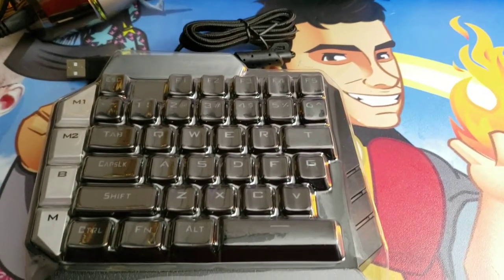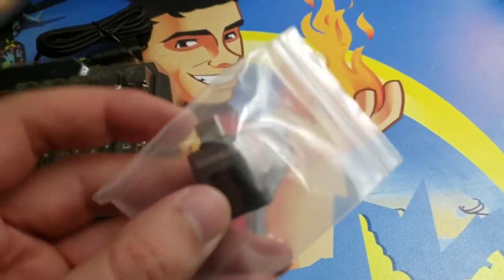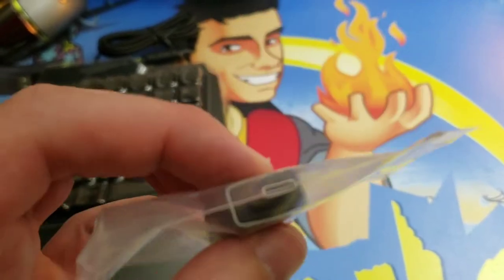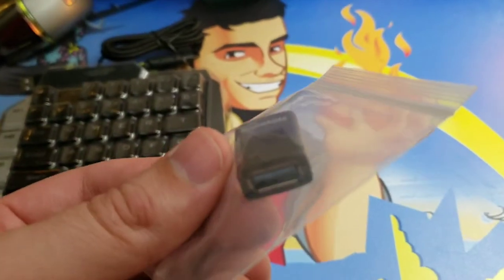In the box we find the device itself. It even includes a type-C to USB adapter, in case your computer doesn't have enough USB ports — you can turn a type-C into a USB port.